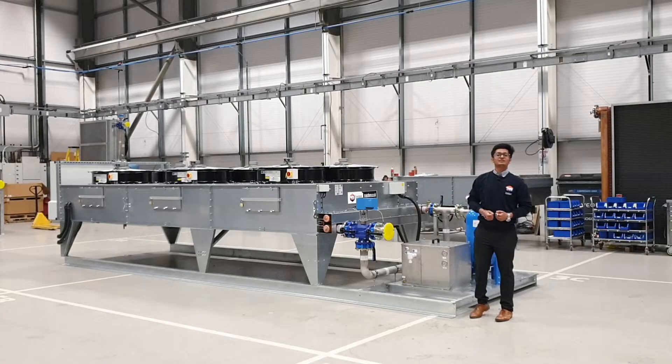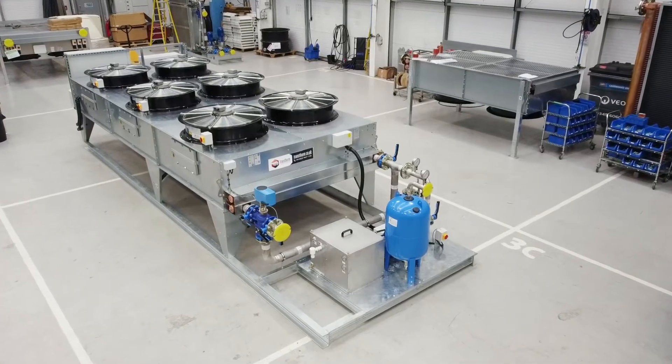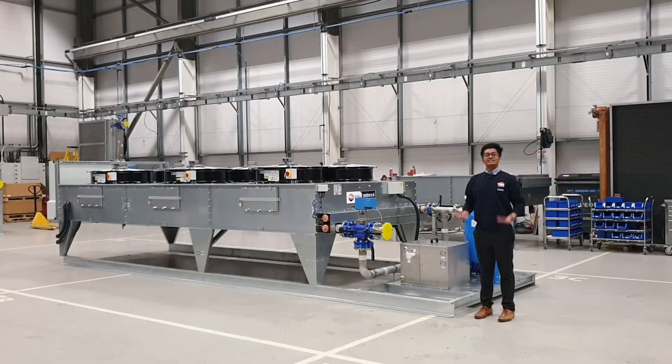This is a three-way diverting valve. During the coldest part of the year, we can bypass as much flow as needed to prevent the over-cooling of the system.